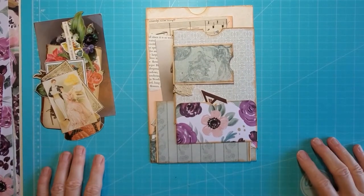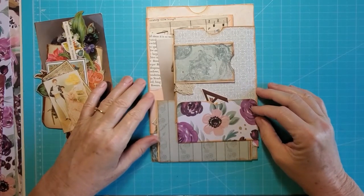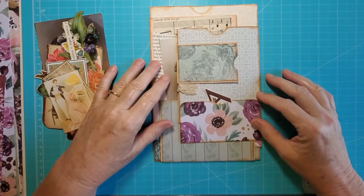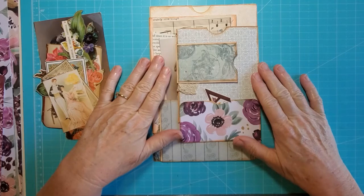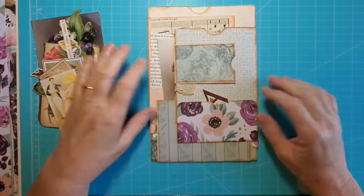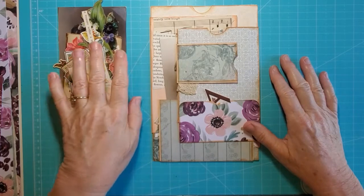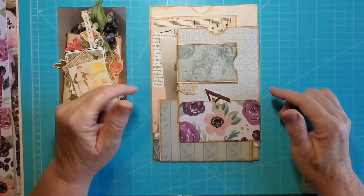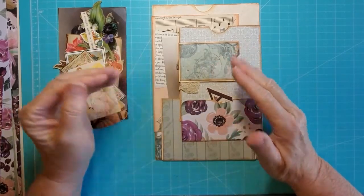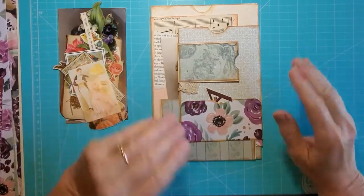Hi, it's Mary at the Paper Turtle. Welcome back to part two of this flippy flappy pocket thingy — I'm not really sure what to call it. I have a confession to make: I did part one probably three or four months ago, and I'm just now getting back to part two. You would never know that if I didn't tell you, but I'm telling you because if it seems a little disjointed from part one to part two, that's why. I got distracted, put it all away, and now I'm getting it back out to finish. Hopefully it all flows okay for you.